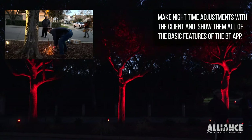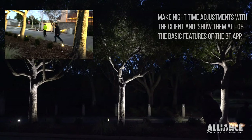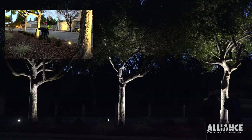Adjusting your fixtures at night serves a couple different purposes. One, it helps you dial in the exact placement of the fixtures. Two, it helps you and your customer get on the same page of exactly what fixtures they like, what level of light they like, and where these fixtures are going to be placed.